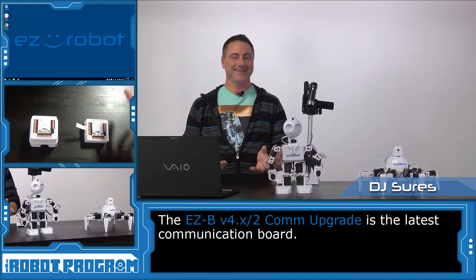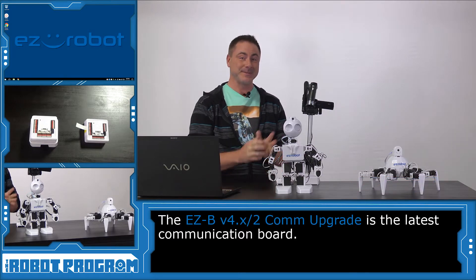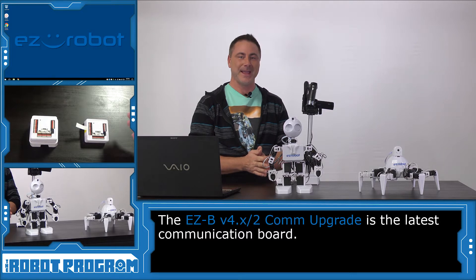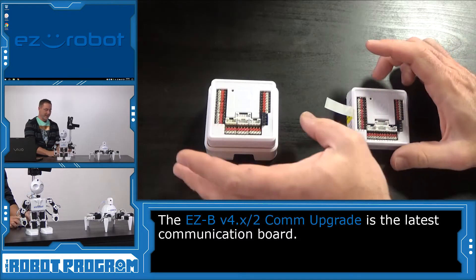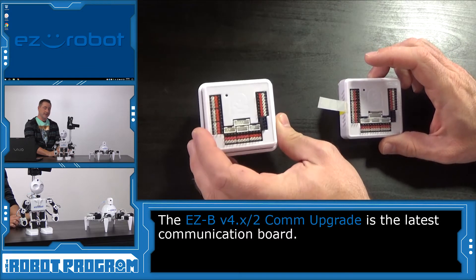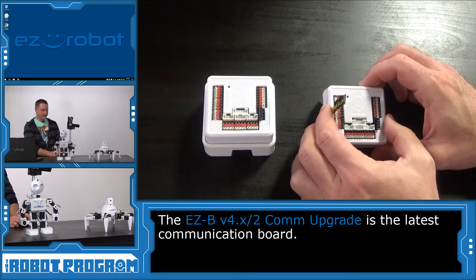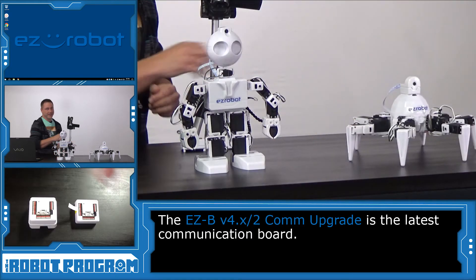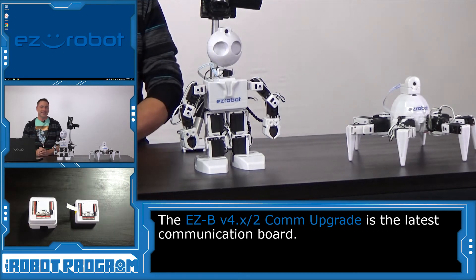Hi, I'm DJ Schurz and this is The Robot Program. In today's episode I'm going to be showing you the difference between the old EZB and the latest EZB-2. I have two of them here — one has the original EZB circuit board inside of it and then I have the latest one which is EZB-COM-2. The hexapod has the original EZB and JD has the latest EZB.